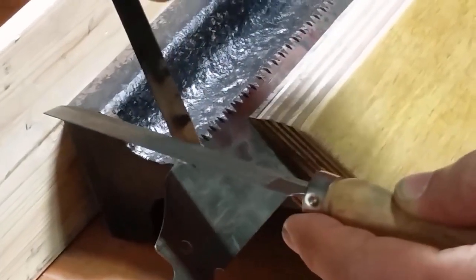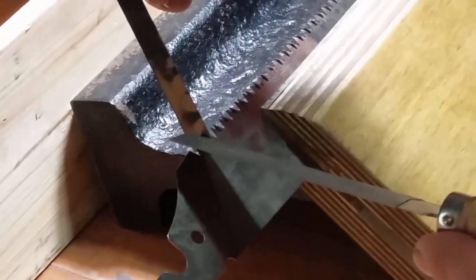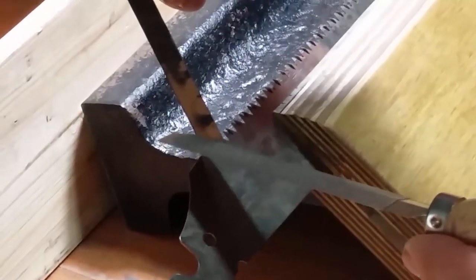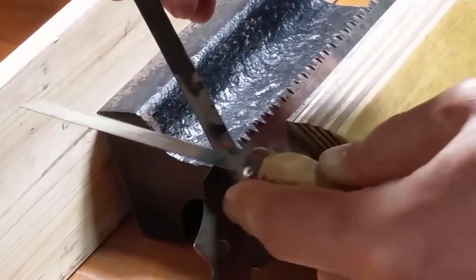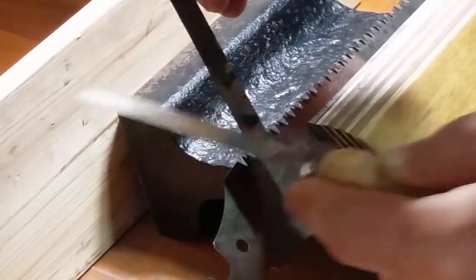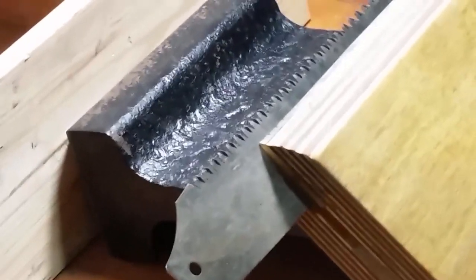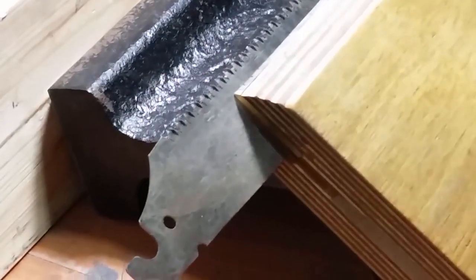Sharpening tip number two: this tip is for filing the top angle on the blade. Notice he's using a modified hacksaw blade as a guide for the file so that it doesn't slip onto the next tooth. It also helps with maintaining the correct filing angle, as it gives you a line plumb with the blade, making it easier to measure the angle.